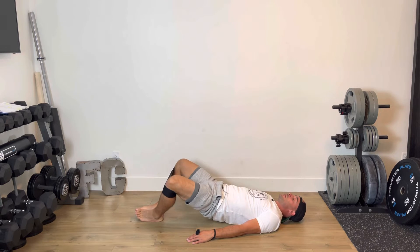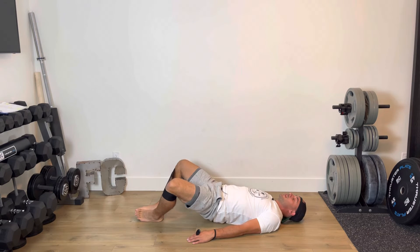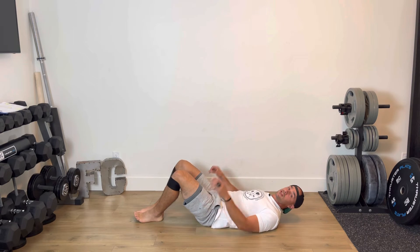From here I'm going to push that band out — one, two, three, four, five, six, seven — just like so.